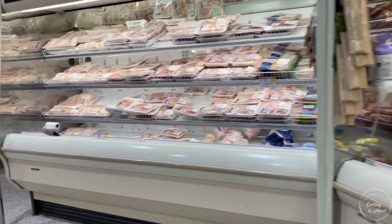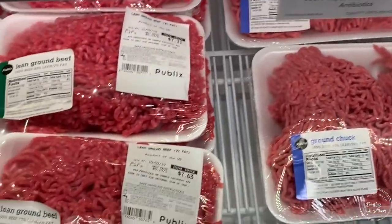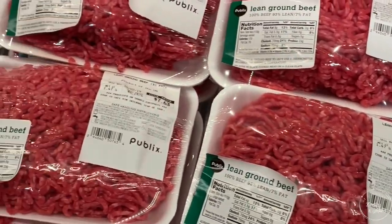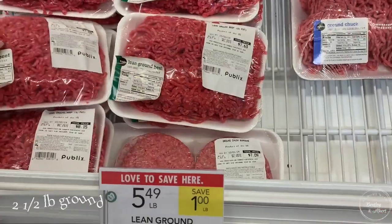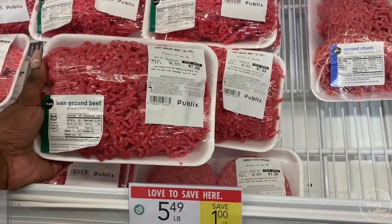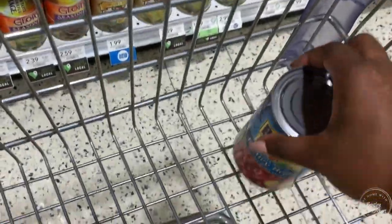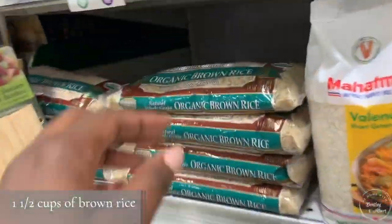I was excited to hit the store to get the ingredients I needed for this recipe that I found online — I'll link it below. The first thing I went to was the meat section because this recipe calls for two and a half pounds of ground beef. This is a slow cooker recipe for homemade dog food, so it really could be a way to efficiently make food for your pups and save you some time.